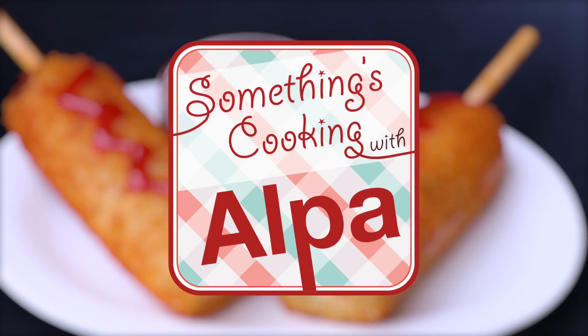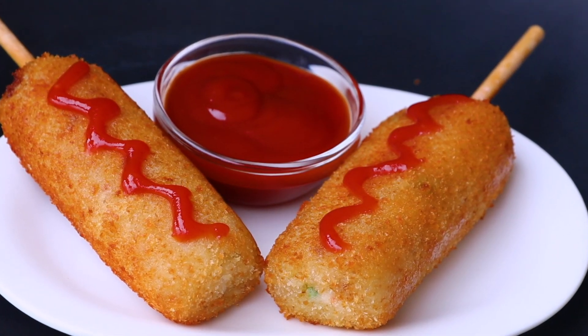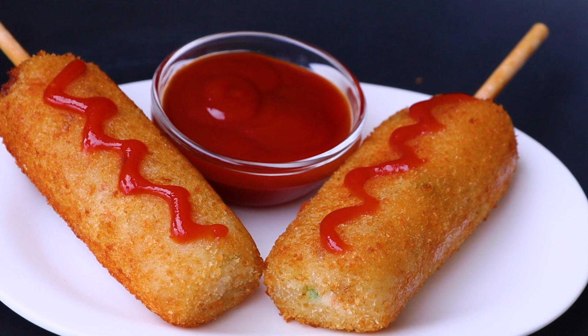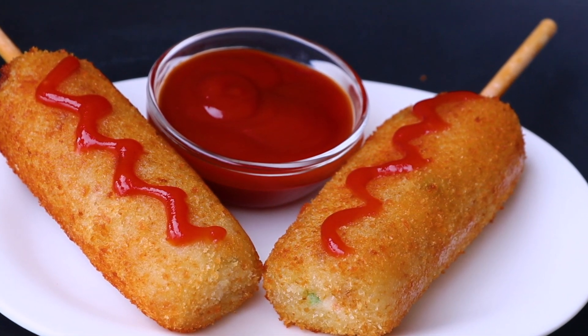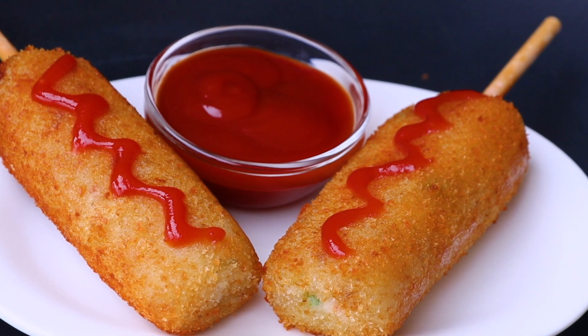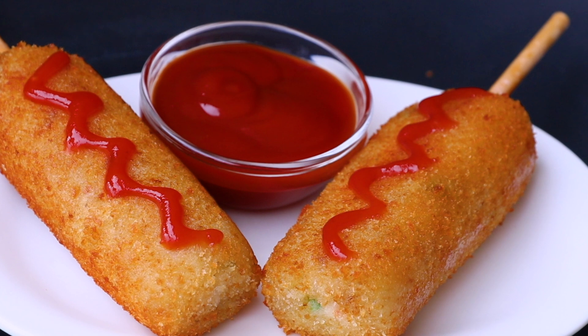Hello everyone! Welcome to Something's Cooking with Alpa and today we are going to make cheesy potato roll. It is an absolutely delicious recipe and you can make it for snack or as a party appetizer, and I can vouch that your kids and your guests are absolutely going to love this recipe.